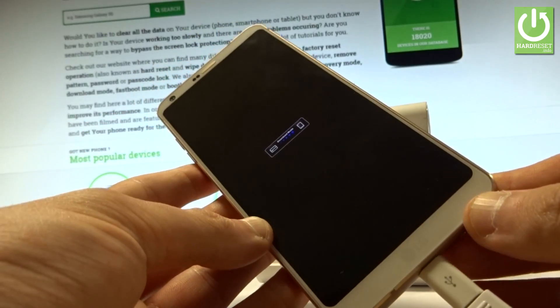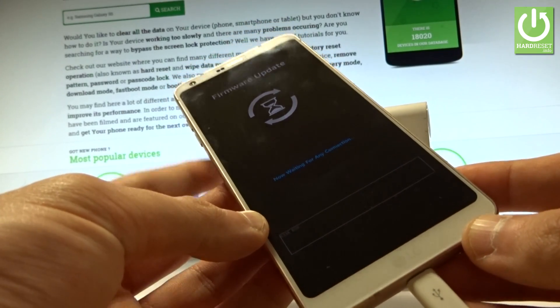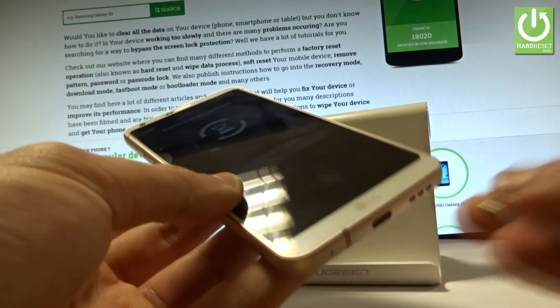As you can see, the device goes into download mode. You can now update the firmware on your device. If you want to quit this mode, let me show you how — you can disconnect your device from the micro USB cable.